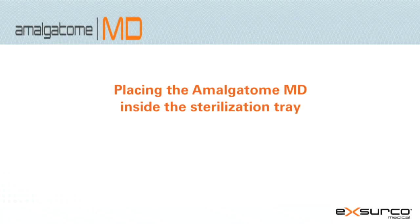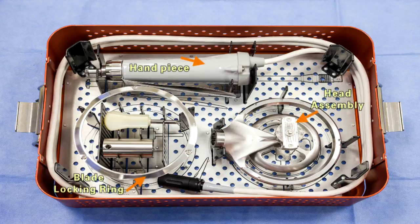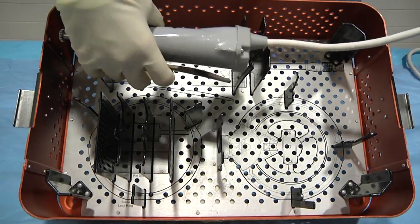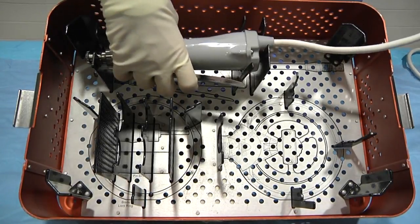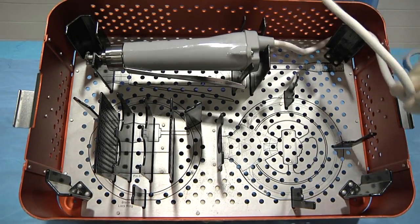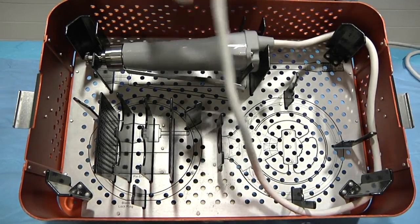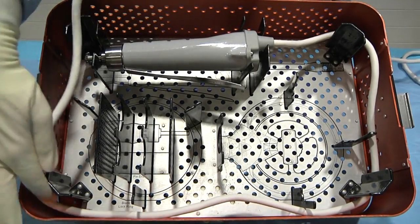Placing Amalgatome MD inside the sterilization tray. After disinfecting, place the handpiece, head assembly, blade locking ring, screwdriver, and pin driver into the Amalgatome MD sterilization tray. Note: as the power cord is wrapped around the outside of the tray, make sure not to apply too much tension at the corners of the tray.